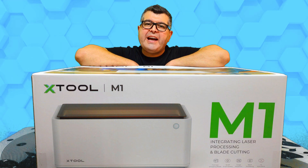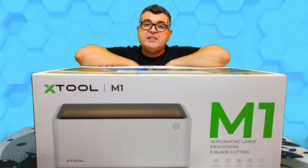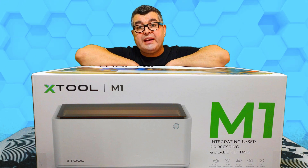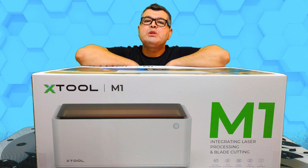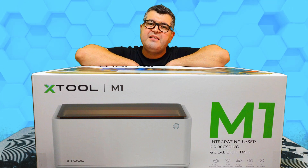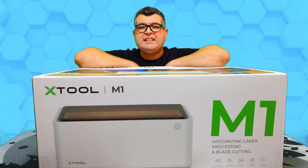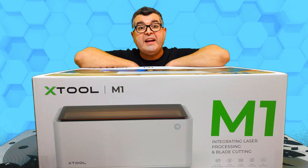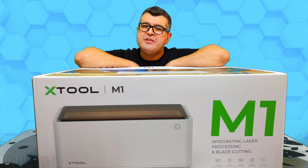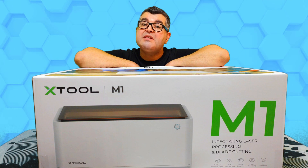The Xtool M1 is classified with a Class 1 safety rating. The viewing cover can filter blue light to protect your eyes. It has a built-in fan with an exhaust pipe which quickly blows away and discharges smoke, dust, and sparks. It uses FAC lens to reduce laser spots and achieve ultra fine gradient accuracy from 0.01 mm at a speed of up to 250 mm per second.